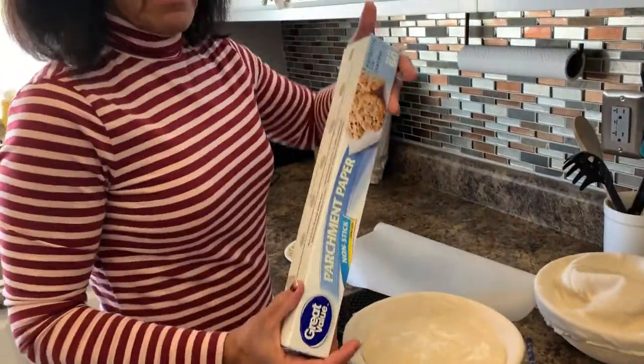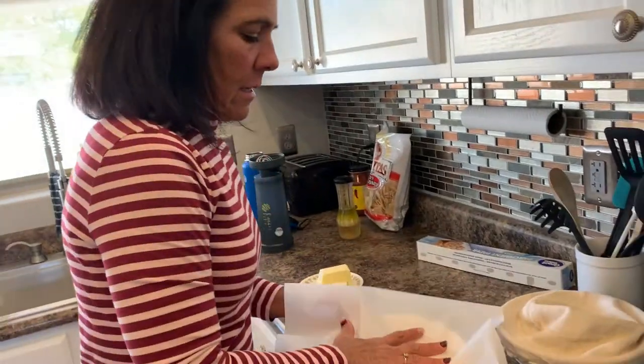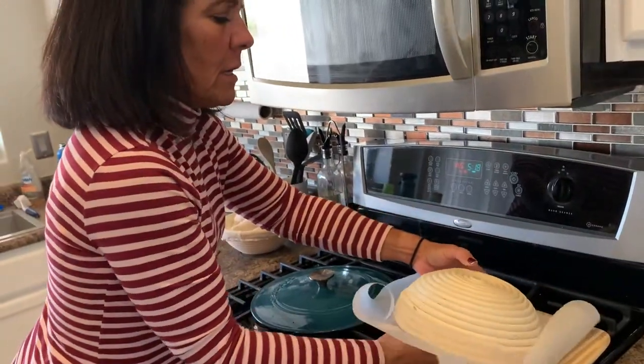Then you've got parchment paper. I already pulled a big-sized sheet. You're gonna flip it and place it on your cutting board.